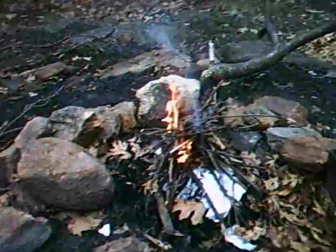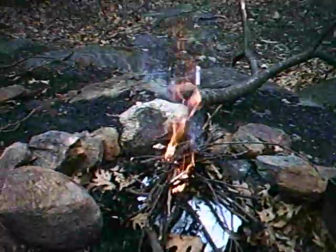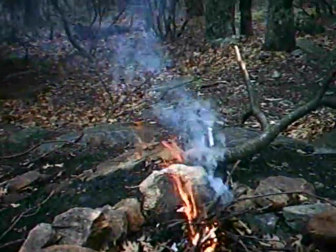So, here we are, gadget day 39 — shall we call it night 39. I'm solo, and I decided, what the heck, somebody left this stuff down, so I decided to make my first fire by myself.